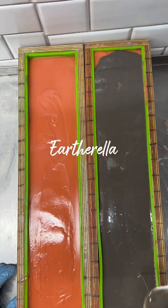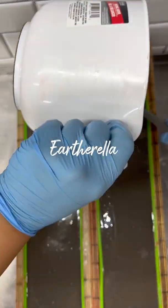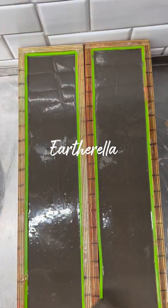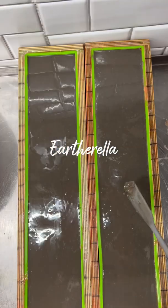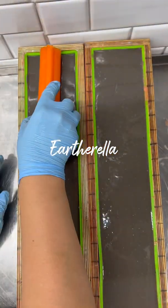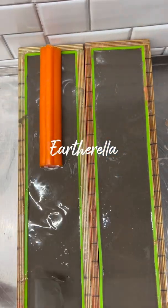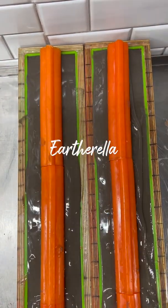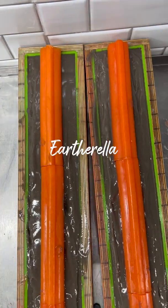The dark brown layer is going to represent dirt, and then on top of that dirt I am going to place my pumpkin embeds that I had made earlier. I'm just placing them on top of the dirt, and then as that brown soap thickens I'm just kind of building it up a little bit closer to the pumpkins.